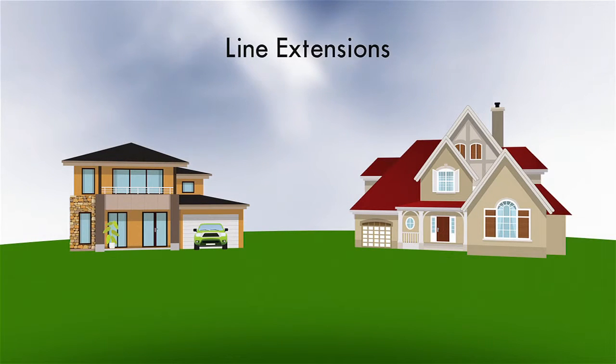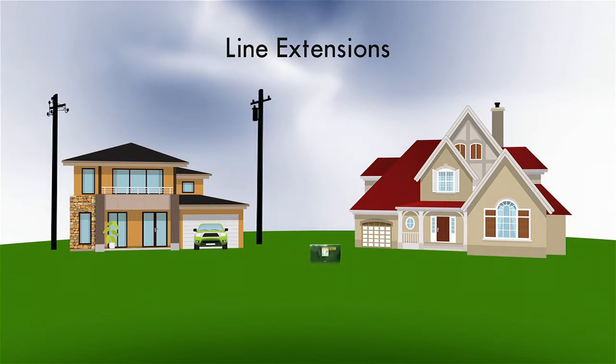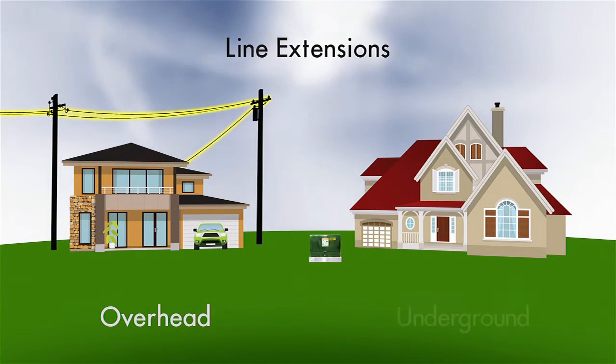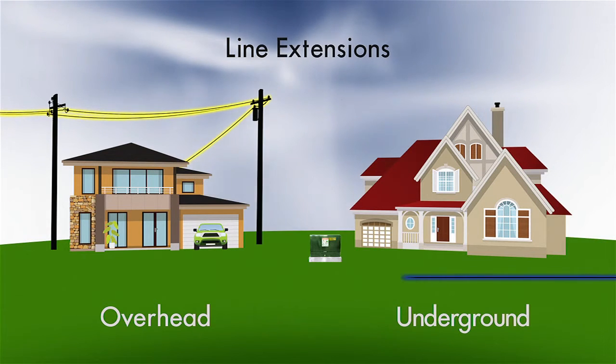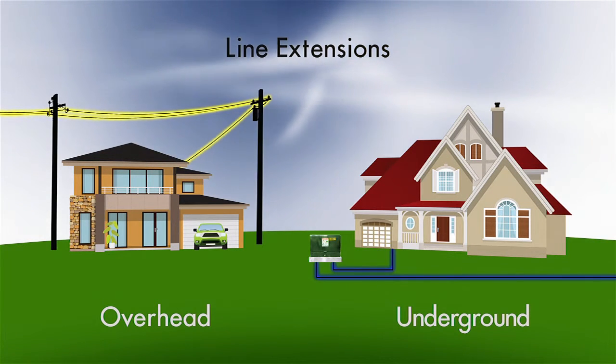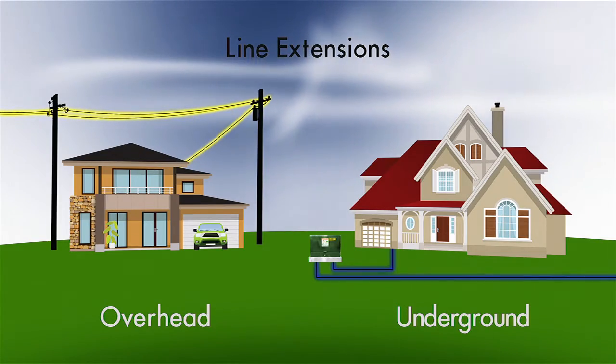There are two types of line extensions: overhead and underground. All work associated with an overhead line extension must be completed by the PUD. For underground line extensions, private contractors can do some of the trenching, and the PUD will complete the actual connection of electrical equipment.